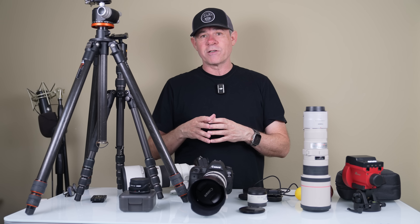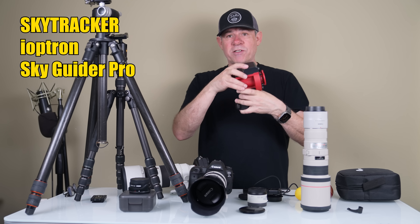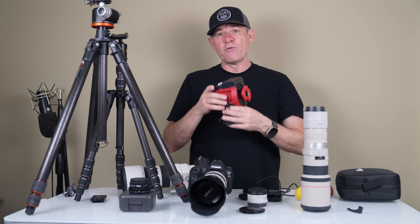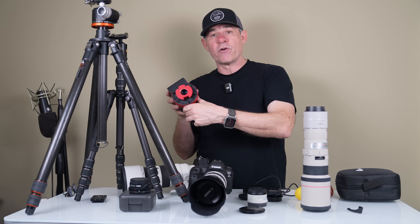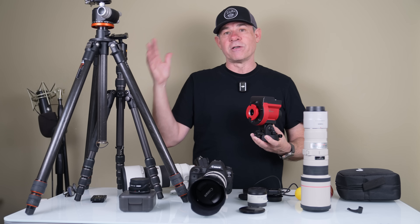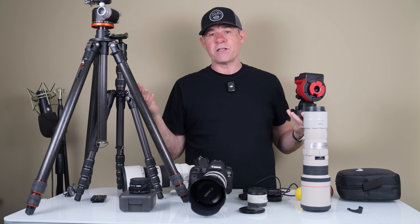If you want a really crisp image and want to step it up, you could get a SkyTracker or StarTracker. You mount it on the tripod and it will move with the moon. By doing that you can shoot with a slower shutter speed without worrying about motion blur, because the tracker follows the moon. This lets you set your aperture to the sweet spot, use a lower ISO, and use a slower shutter speed to get a really nice crisp image.